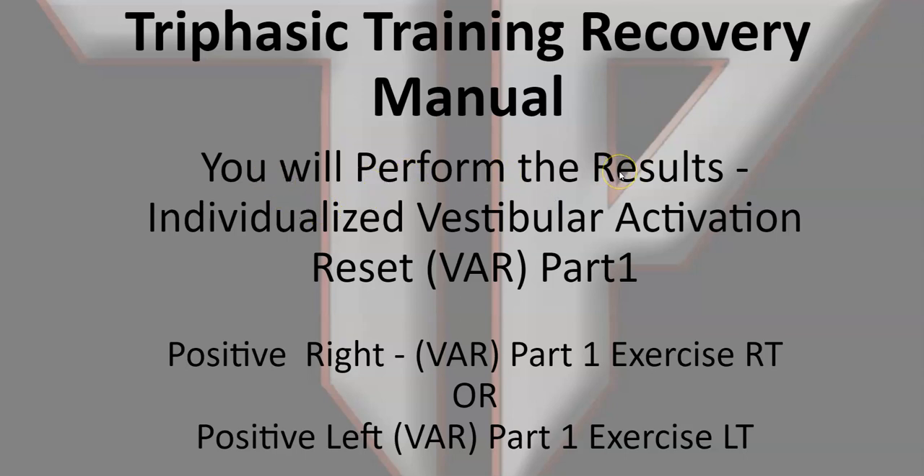You will perform the Fukuda step test — you can look that up as there's plenty of information available. This is for the VAR, the individualized vestibular activation reset. You do that before all your protocols. This is part one. You'll find the videos in the manual in part two. With a positive right, you'll implement the exercises for the right positive, or with a positive left, you'll implement the corresponding exercises — the first part of a series of two exercises to reset the vestibular system so you can get greater recovery and the recovery methods work more effectively.